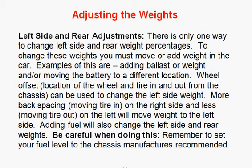That's something you might want to try. Wheel offset — the location of the wheel and tire in and out from the chassis — can also be used to change the left side weight. More backspacing on the right side, moving the tire in, and less backspacing on the right side, moving the tire out, will move weight to the left side.